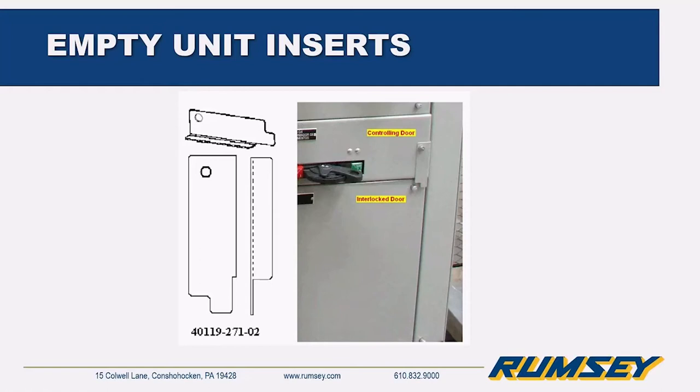Another useful feature is the door interlock. In this example, a half-space-factor disconnect feeds a larger transformer — perhaps 5 to 15 kVA. The door interlock prevents access to the controlled door unless the disconnect door is opened first, and the disconnect must be in the off position to open that door. This is useful wherever you want to ensure voltage is de-energized before personnel enter — a simple safety mechanism for your MCC.